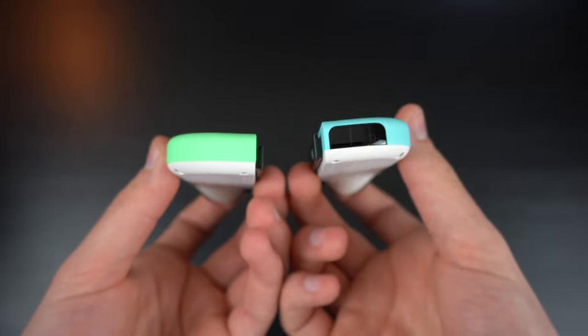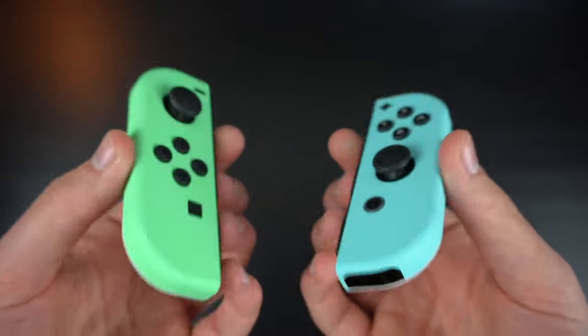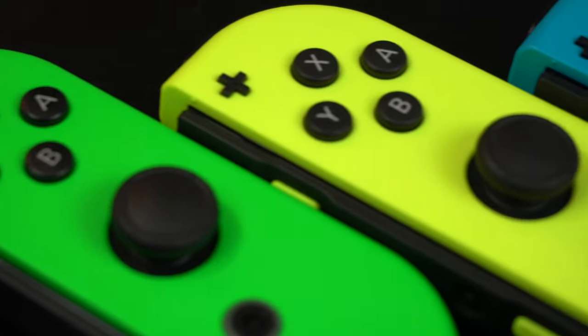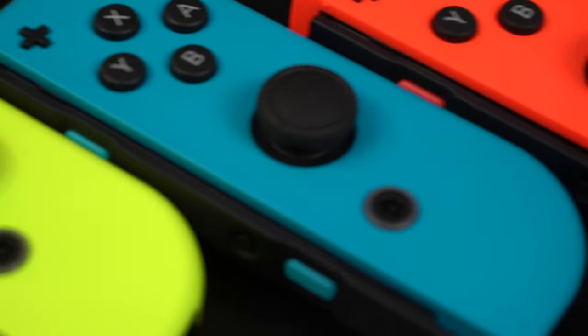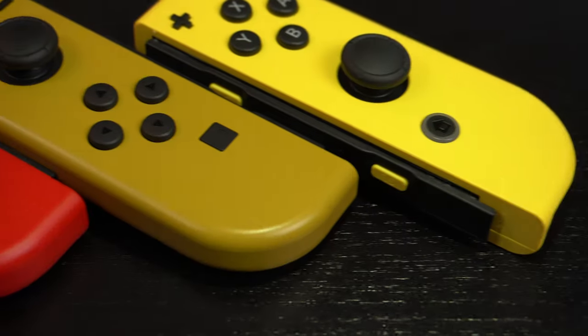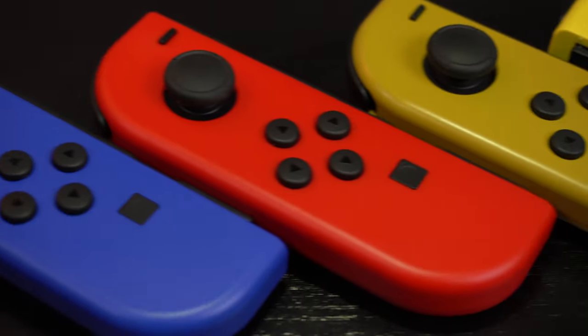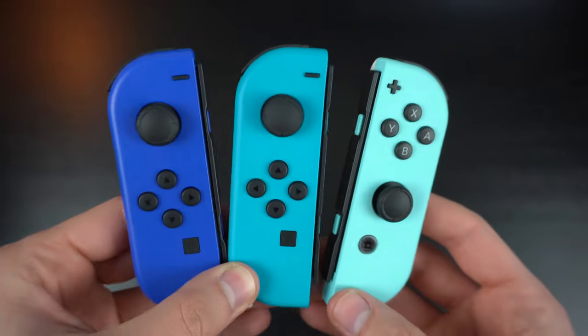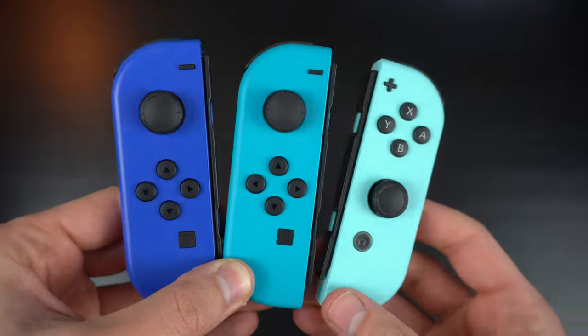At first I wasn't a fan of the two-tone look but it's already grown on me. Regarding the texture, they are the same soft touch matte as the Neon Joy-Con, which is honestly surprising and sort of disappointing. If you didn't know, all the Neon Joy-Con have a soft touch matte finish, while all the plain solid colors like the Mario Red, Pokemon Yellow and Brown, and the Light Blue are a semi-gloss.